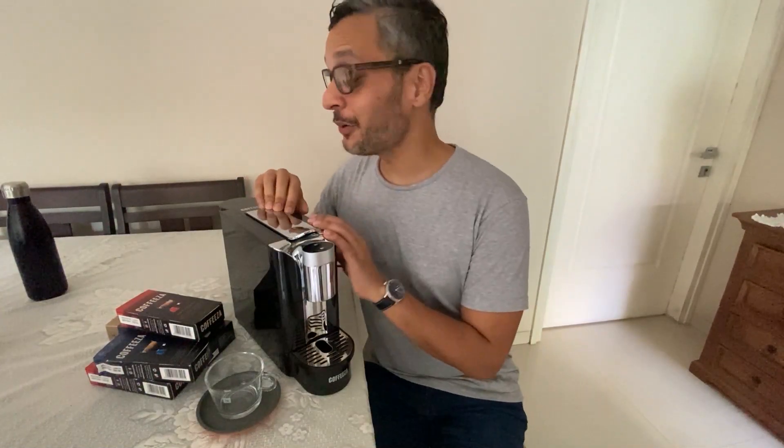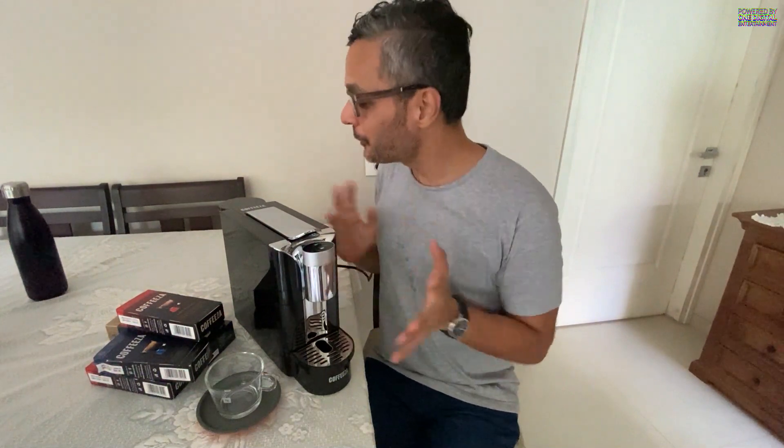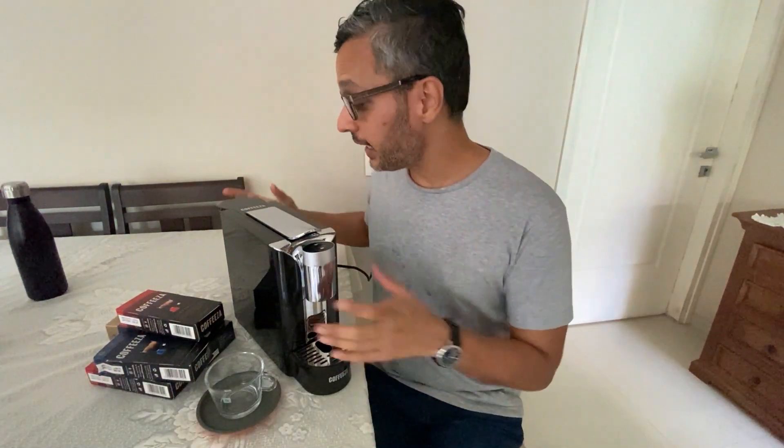Hi guys, what's up! Welcome to yet another video. Today I've got a new gadget at home — as you know I love my gadgets — and I decided to do a quick YouTube review on my new coffee machine. I've got the Coffeeza machine, which is a new machine available in India.